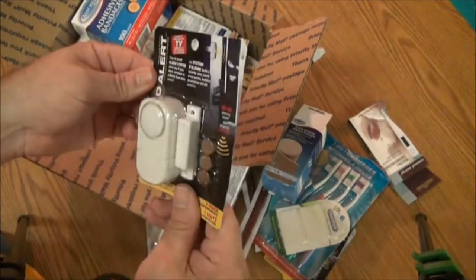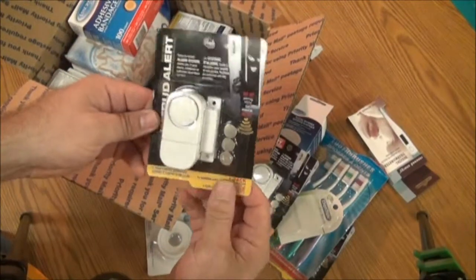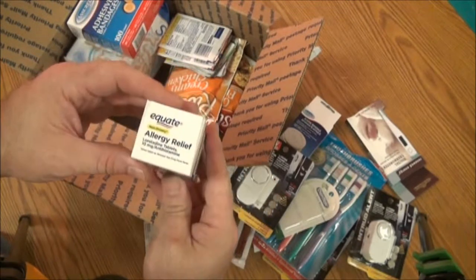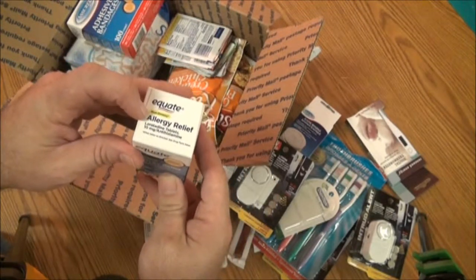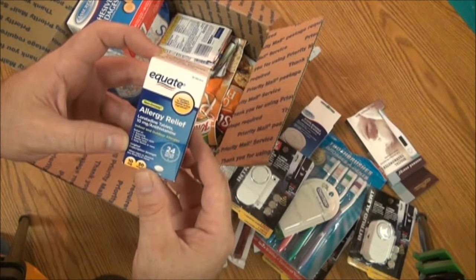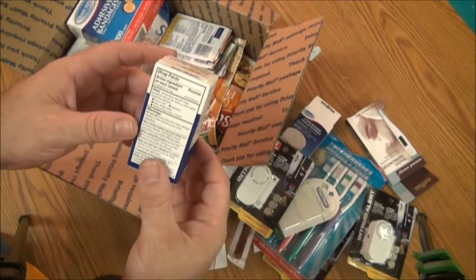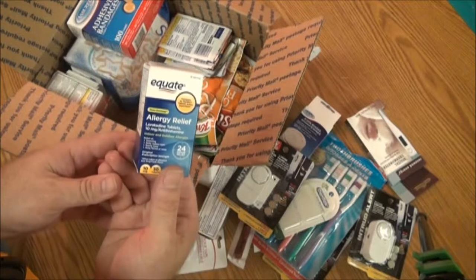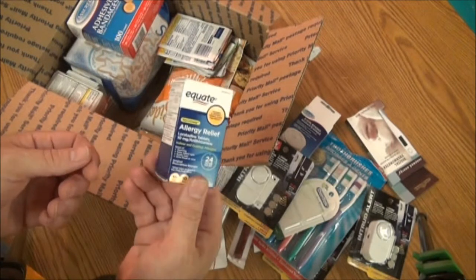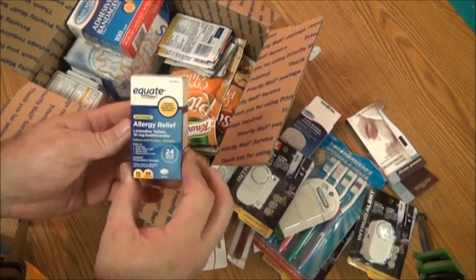Another window or door alarm, and a third window or door alarm. They do come with batteries. Equate brand, never been opened, non-drowsy allergy relief — loratadine tablets, 10 milligram antihistamine. Relieves sneezing, itching, watery eyes, runny nose, itchy throat or nose. Over the counter, no prescription needed. This is also good if you come across poison ivy, poison oak, or some foods like ramen noodles that are manufactured in facilities that also deal with shellfish, wheat, or soy. For any kind of slight allergies or congestion, this will be good for you.